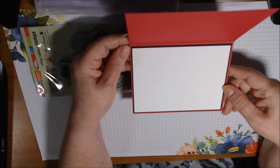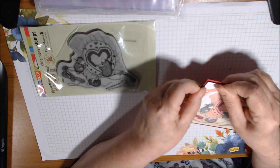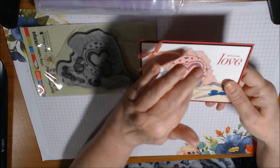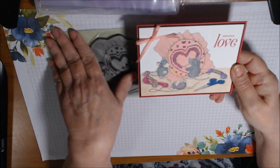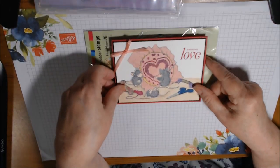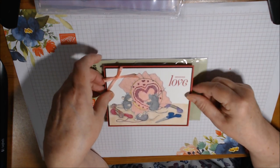This is a Flirty Flamingo ribbon from the current Occasions catalog. On the inside, I just did black with a white panel and left it blank to write a note — maybe to a crafty friend since it's about crafting and friendship.